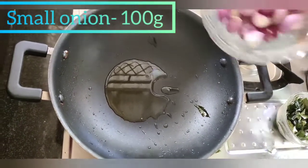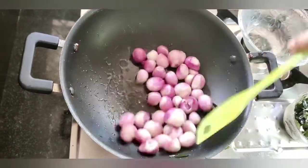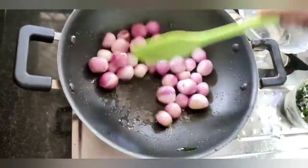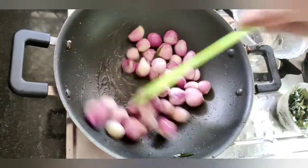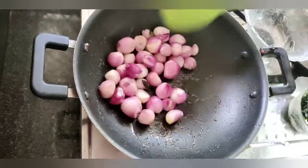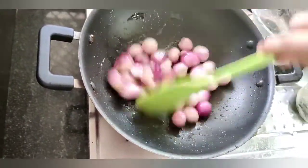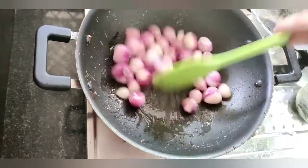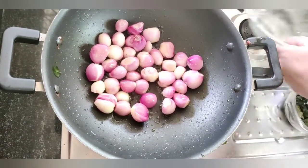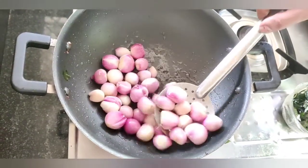Let's put the onion in the pan. I will add 1-2 seconds to the oil.